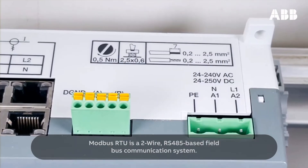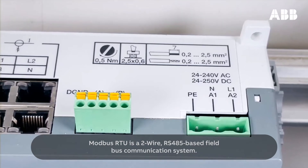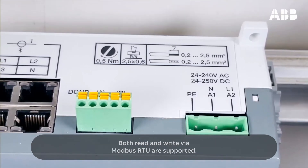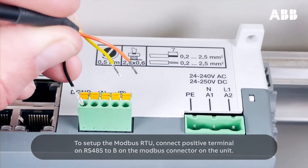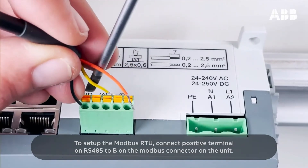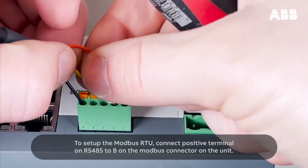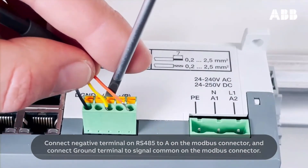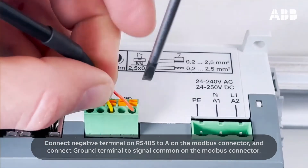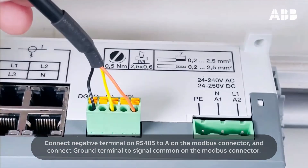Modbus RTU is a two-wire, RS-485-based fieldbus communication system. Both read and write via Modbus RTU are supported. To set up the Modbus RTU, connect the positive terminal on RS-485 to B on the Modbus connector on the unit. Connect the negative terminal on RS-485 to A on the Modbus connector, and connect the ground terminal to signal common on the Modbus connector.